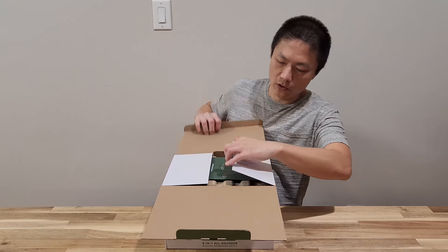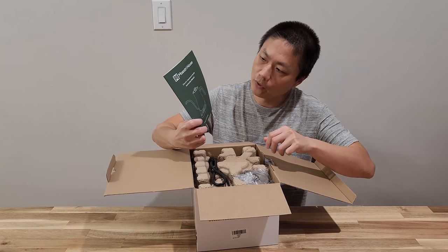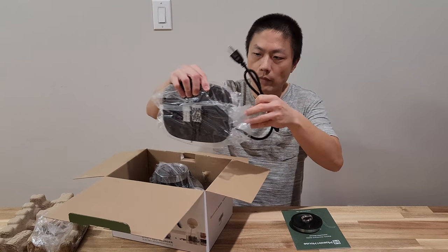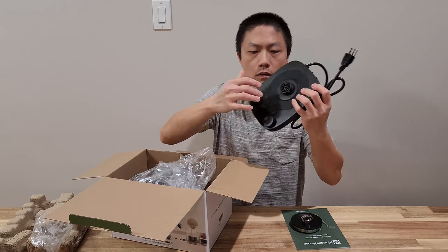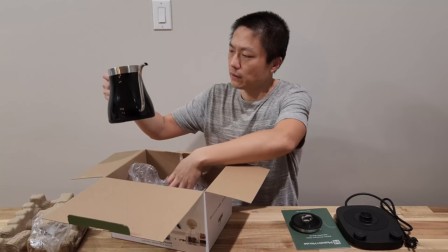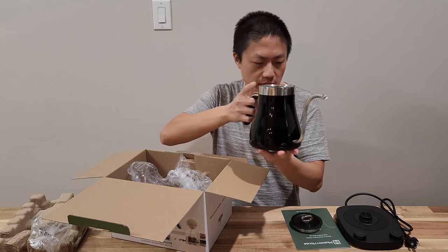Let's unwrap this first. The first thing you're going to see is the manual instruction. Here is the cap, the base — there are knobs on there. And here is the kettle itself. Looks very nice.